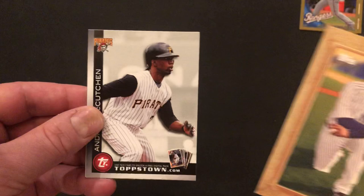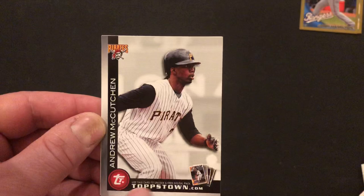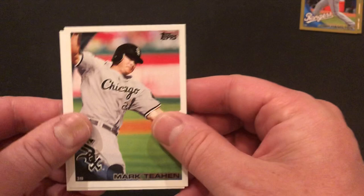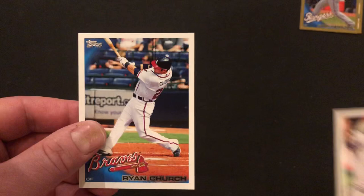CC Sabathia. Andrew McCutcheon — wait, are these Topstown cards all fairly similar? Didn't we have another Topstown Andrew McCutcheon? Yes, so that answers that question — we have two of the same card. Kerry Wood, later in his career. We've got Mark Teahen. And Ryan Church.